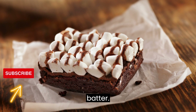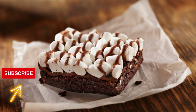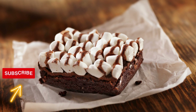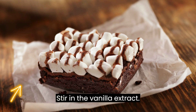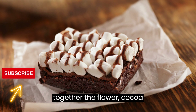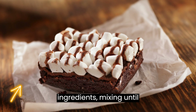Prepare the brownie batter. In a medium-sized saucepan, melt the butter over low heat. Remove from heat and stir in the sugar until well combined. Add the eggs one at a time, mixing well after each addition. Stir in the vanilla extract. In a separate bowl, whisk together the flour, cocoa powder, and salt. Gradually add the dry ingredients to the wet ingredients, mixing until just combined.